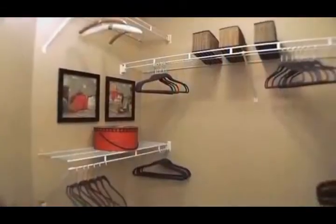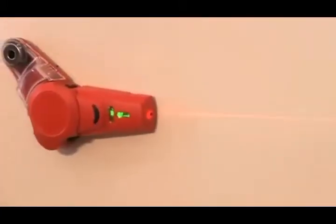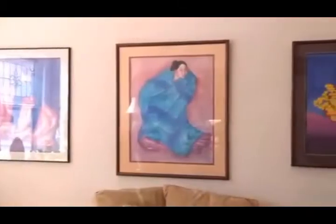Now hang pictures, shelving, big screen TVs, and more in half the time. Whether standing on solid ground or holding your ground on a tall ladder, the steady infrared beam of the Drill Buddy's laser level will help you avoid mistakes and complete the job easily and quickly.